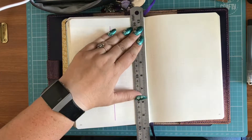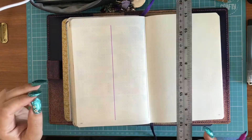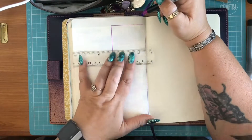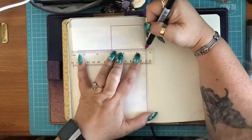Here I am drawing out the week spread. I use the little nibs side of the dual brush pen and my squares will be 13 x 9 cells per day.